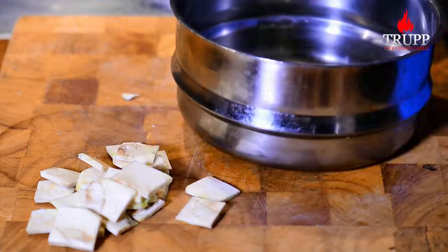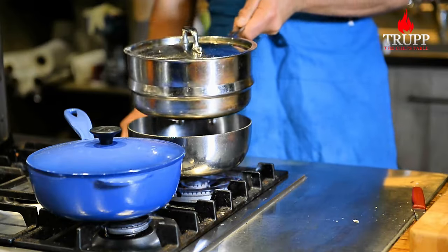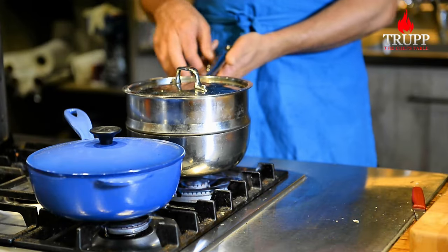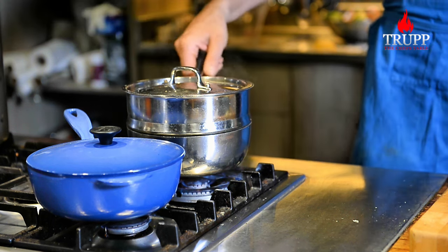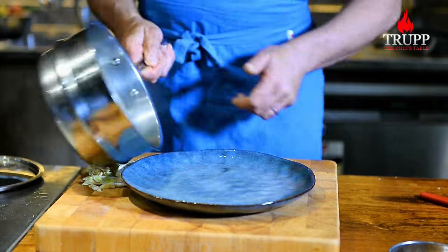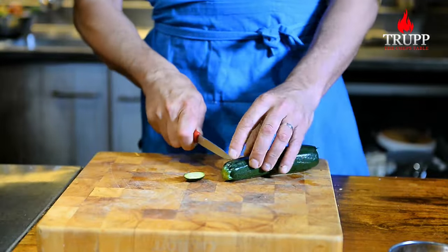Don't throw out any of the trimmings, because you will just steam them separately and then add them underneath the lobster. Steam that for around two minutes or so, then set it aside and steam off the trimmings.